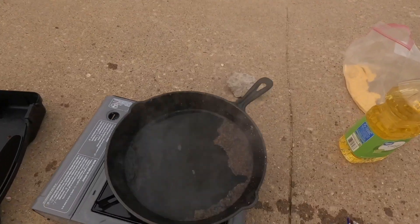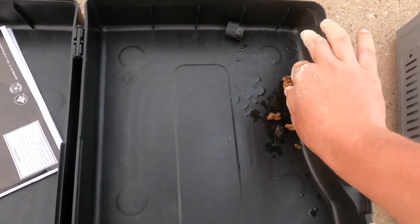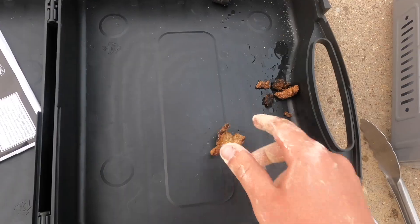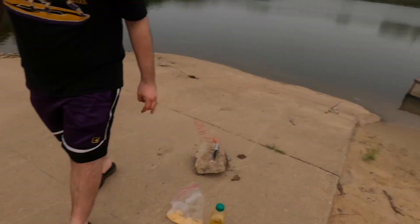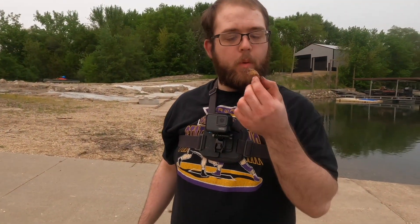Well, that oil was way too hot and it burnt the seasoning. These are the crappie nuggets that we've got — I did botch the fillets, and that's why we have crappie nuggets instead of crappie fillets. But I would not call it a failure because I definitely learned.